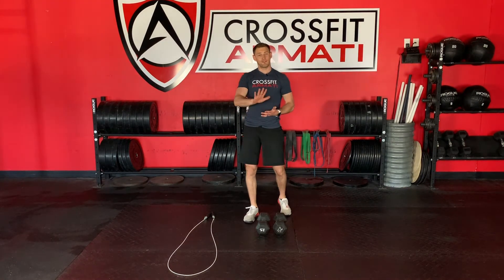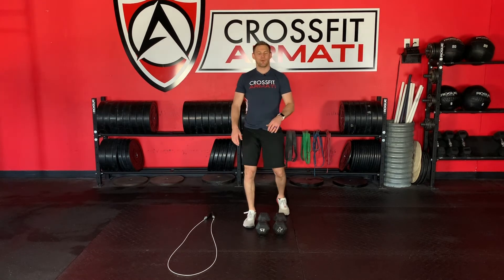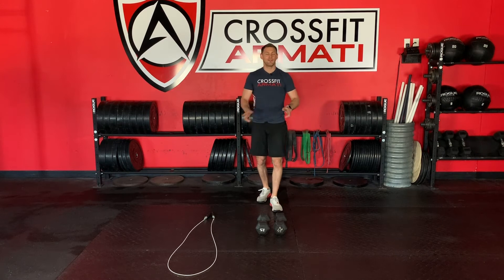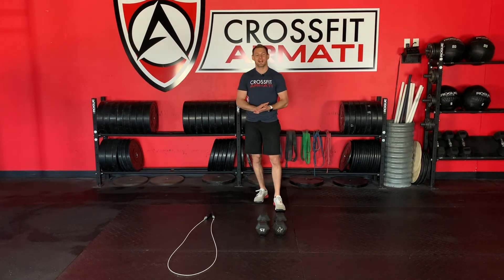You're going to do that for 15 minutes. And then we've got a spicy full body sprint. If you can get outside for this one, it's going to be much better for you — hopefully the weather cooperates. If not, we'll make this work indoors, maybe in the basement or something like that.